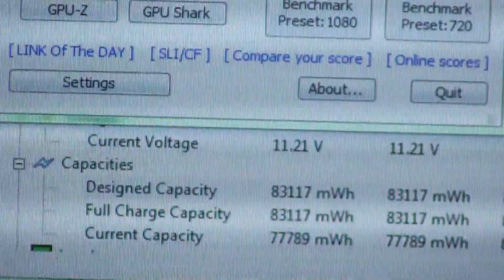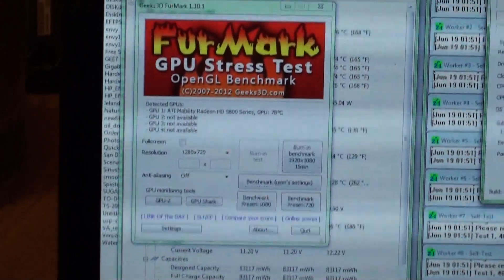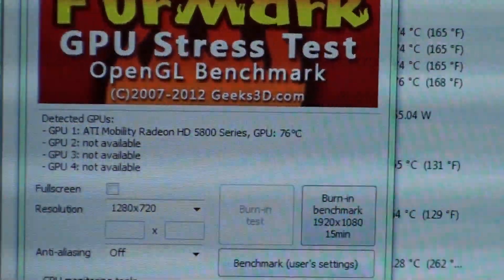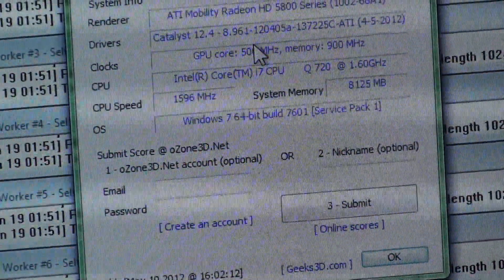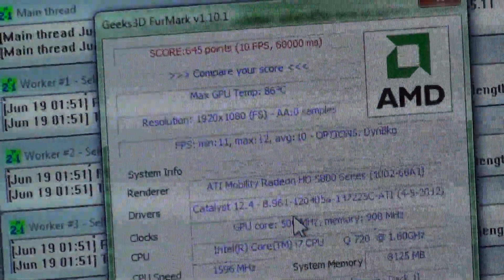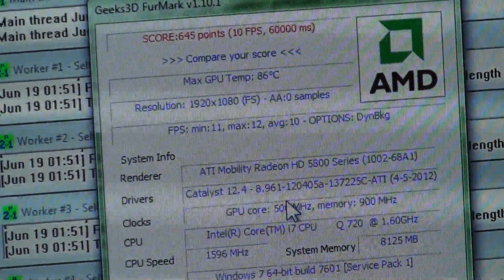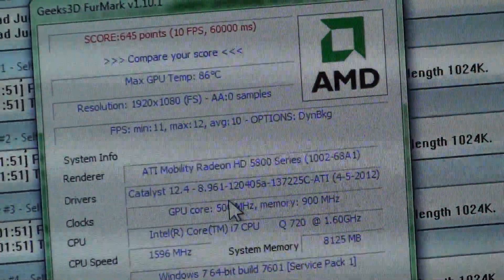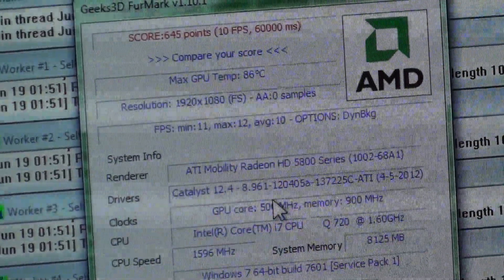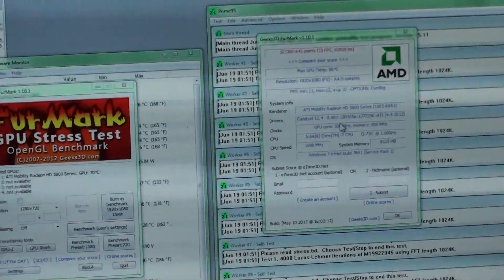Those are the FurMark results — a whopping 11 frames per second. We're at 86°C; we might hit 90, but it used to hit it real fast and then everything would throttle down and it wouldn't get any hotter than that.